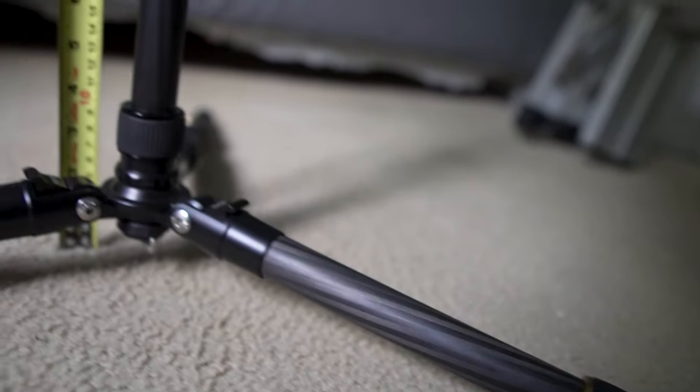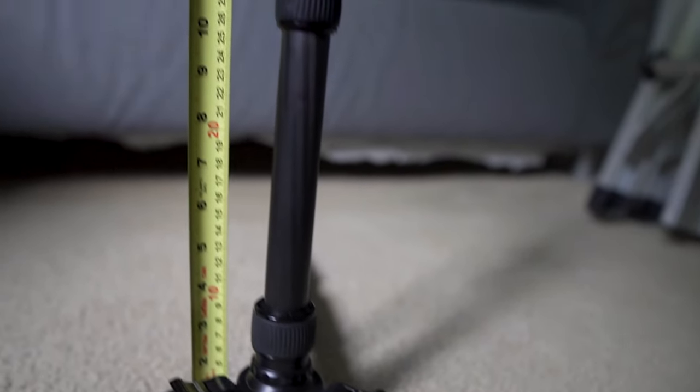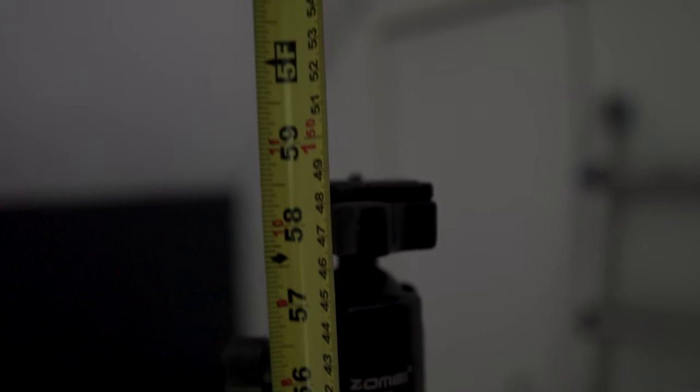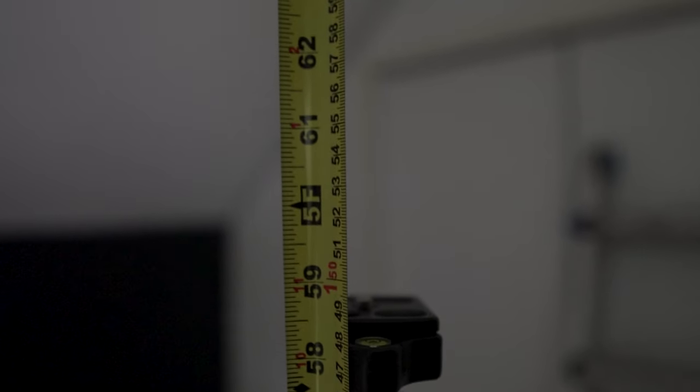In terms of mounting options and height adjustments, the lowest you can go with the camera mounted right side up on the tripod gets you to about 15 inches from the top of the mounting plate all the way down to the ground. And at the highest point, when all the legs are fully extended and both the center column and the bar inside the center column are extended, you're reaching about 59 inches.